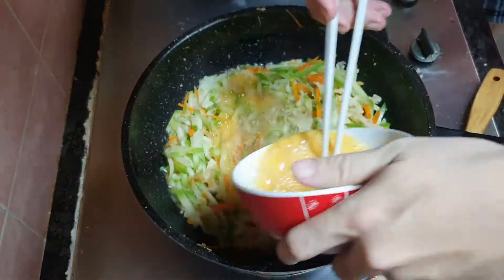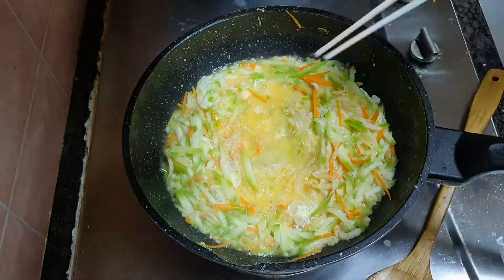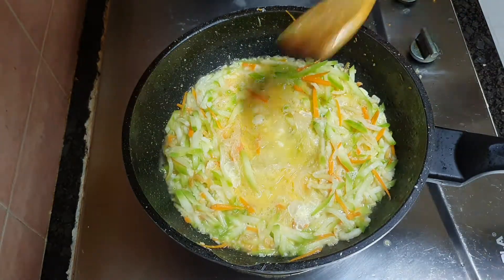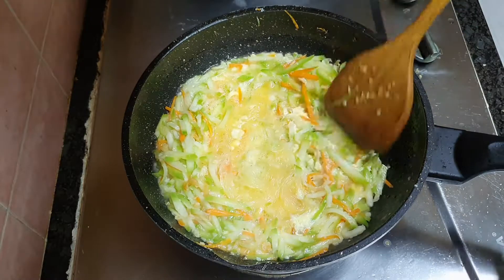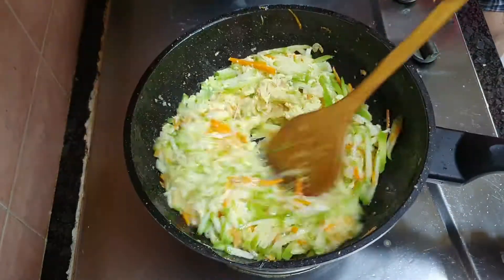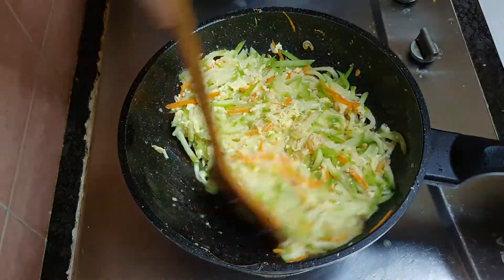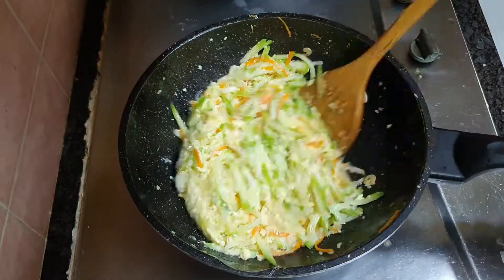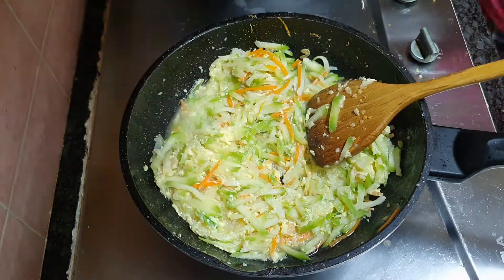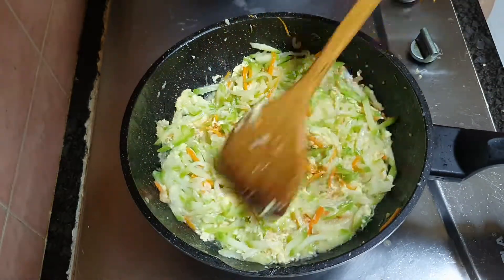Add in the beaten eggs. If there's not enough water, add in one cup of water. It will be softened and cooked in no time.